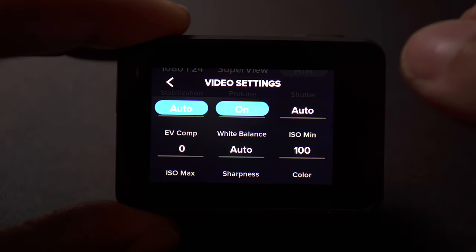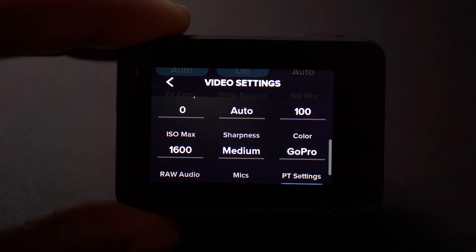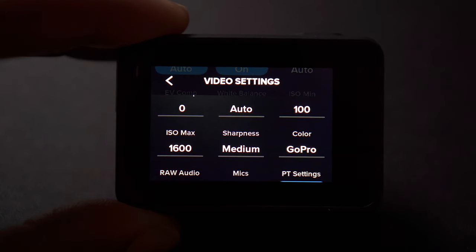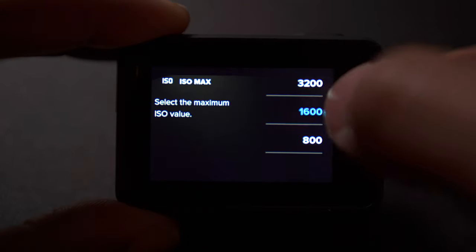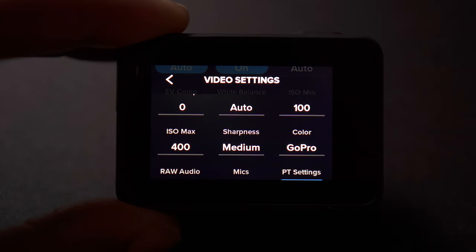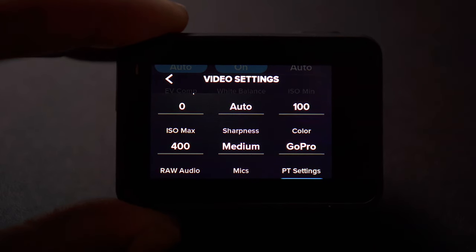ISO — I keep that as low as I can go because you want your picture to be pretty clean, so I'll keep that at 100. For the max, I will usually go 400. But if I know it's going to be dark outside, I'll run it up to 1600 so you can see headlights and stuff like that a little bit better. GoPros aren't the greatest at night — they're not good at low light. But I will usually keep that max set at 400. A lot of this stuff is subjective and it's on the rider. Sharpness — I like to keep it on medium.